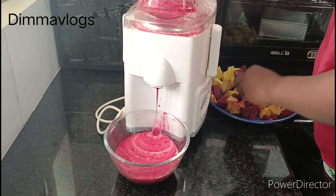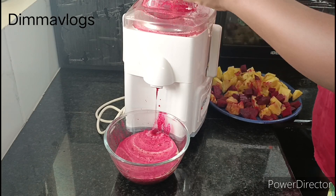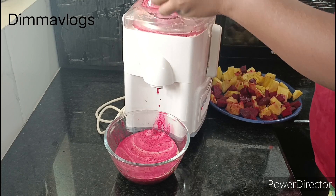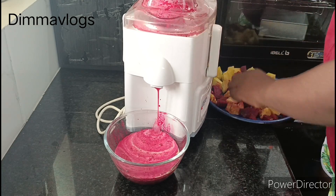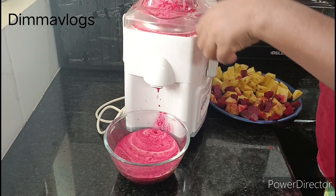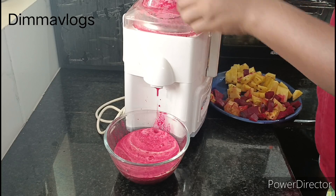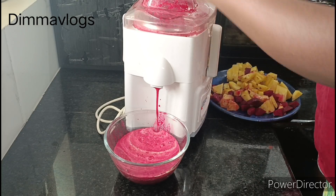Can you see how beautiful and colorful this juice is? It's very healthy — you can give this to your children and replace their regular soda or fizzy drinks with this. It's very good for them and also good for older people. For those who are suffering from diabetes, it's very good for them.